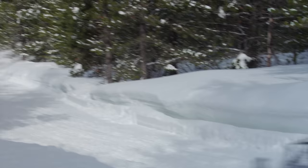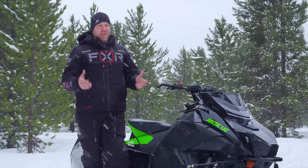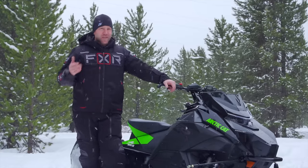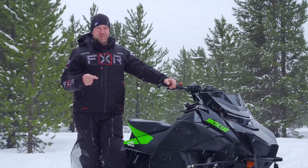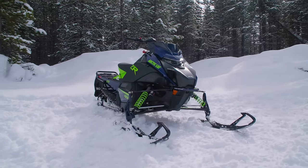Most of them are true. Catalyst is the biggest news to hit Arctic Cat in the last decade. It comes in many different forms, from mountain to crossover with the Riot, as well as the Trail ZRs. Catalyst is a complete change.